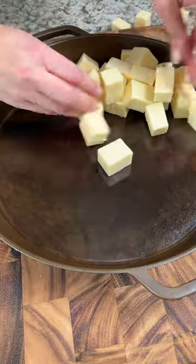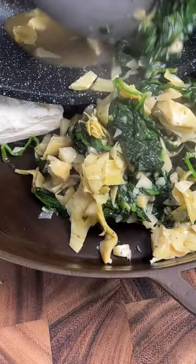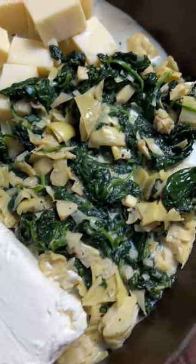Chop up a block of Monterey Jack cheese into cubes, then add them to a cast iron pan with two blocks of cream cheese and your spinach artichoke mixture. Pour a half cup of milk on top, then fire up the smoker to 300 degrees.